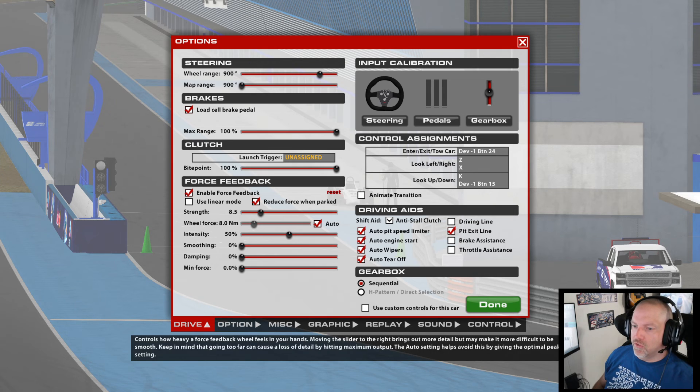What we're going to change is the strength of the force feedback. You don't want it too high — it causes clipping. What clipping is: it sends so much information to the wheel that it overloads the wheel and you can't feel everything. If you have it set too high, you don't feel everything when you're in the corners. You can run over the curbs and not feel them, but you will feel every bump going down the straightaway. You're just not feeling everything in the corners — so that's bad.